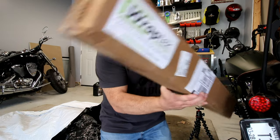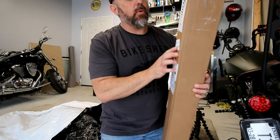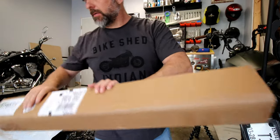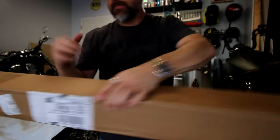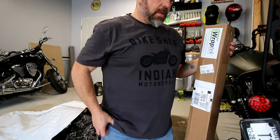So what I did is I went on to Amazon. I have a link in the description of where to find this, but I got this from Wraptek. Let's open it up and see what's inside.